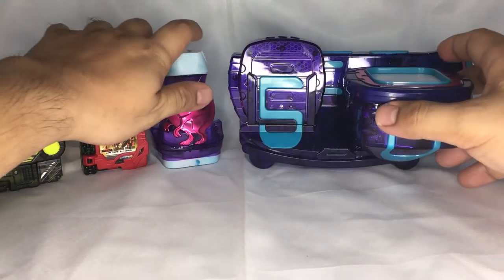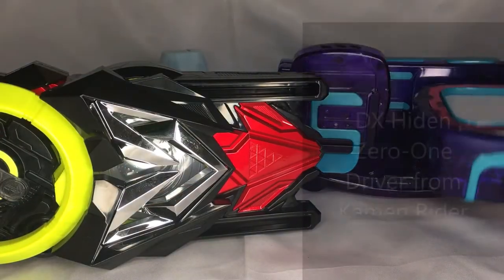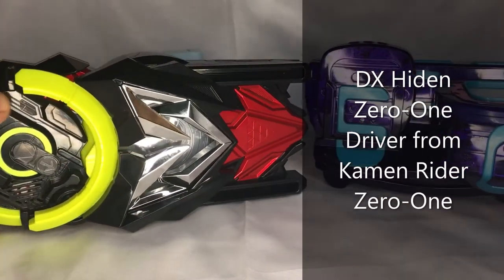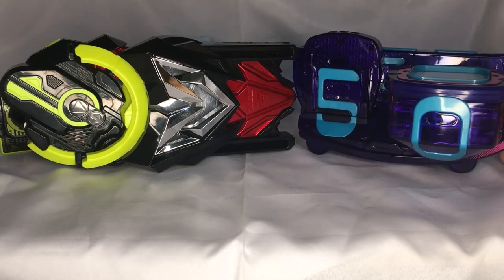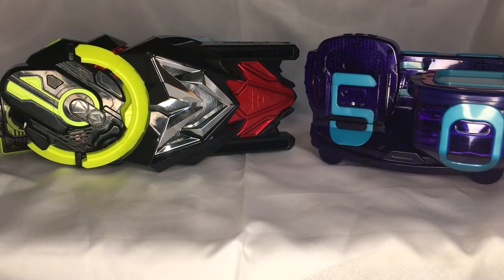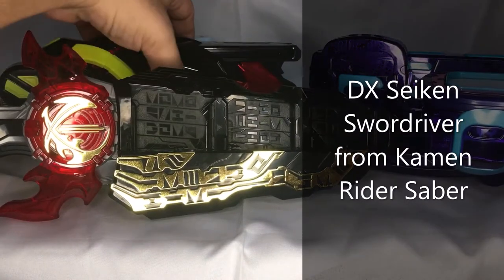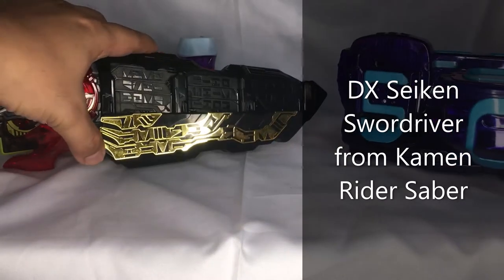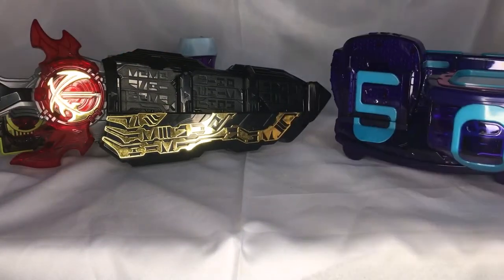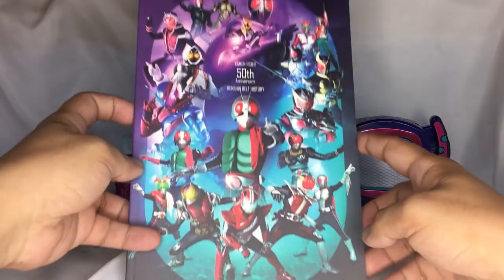Also for the belt comparison, we have here the Hidden 01 DX Kamen Rider belt, and I also have the Saber EX Kamen Rider belt.